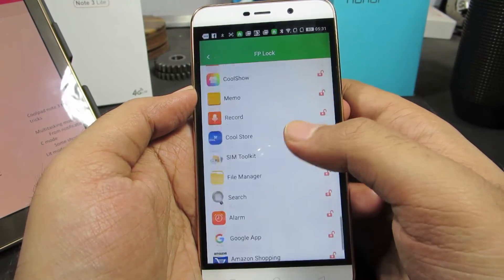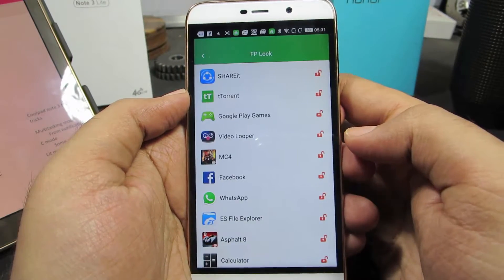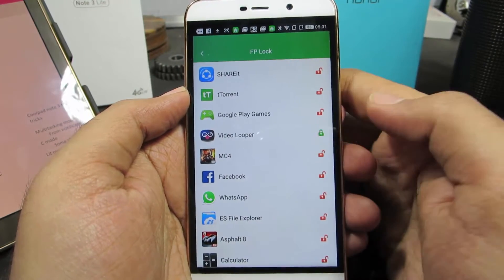These are the apps that are currently installed on your system. They are all unlocked, and if you want to lock an application — let's say Video Looper — just click on this lock and it will turn green.